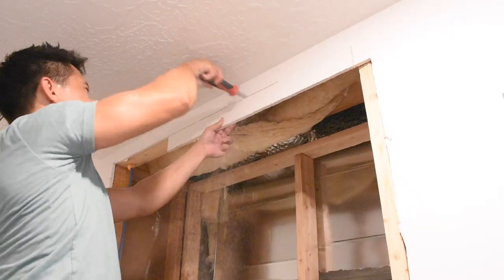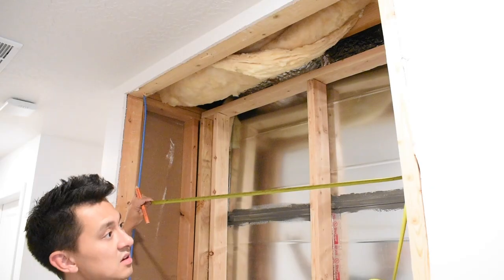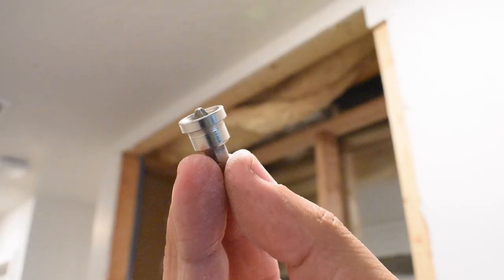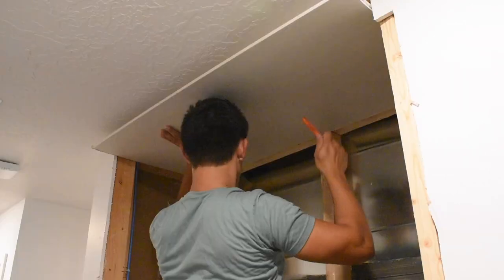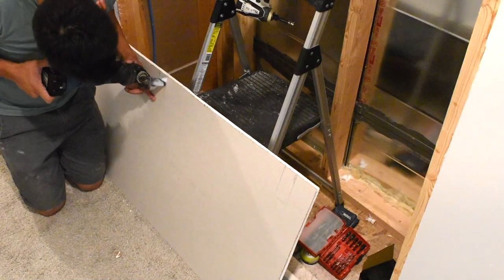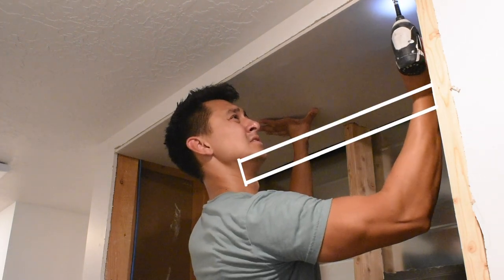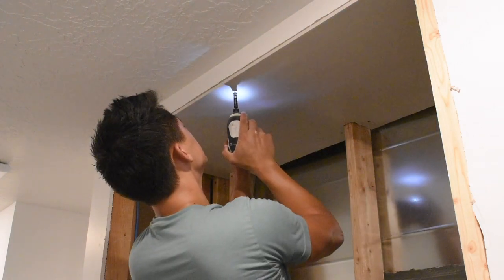I trimmed up the sheetrock a little more to reach the top stud and realized I needed one more stud, so I added that. I measured the depth and width of the sheetrock needed for the ceiling first, cut it to size. Make sure when you're fastening sheetrock that you use the right bit — it ensures the screw goes in far enough to mud over, but not so far that it goes all the way through. I dry-fit the sheetrock, marked where the studs were, cut the sheetrock out, put it back up, and the sheetrock hugs those studs. I finished fastening it down.